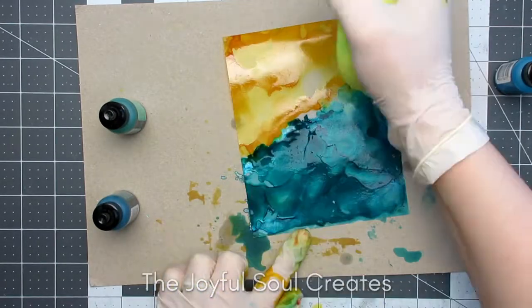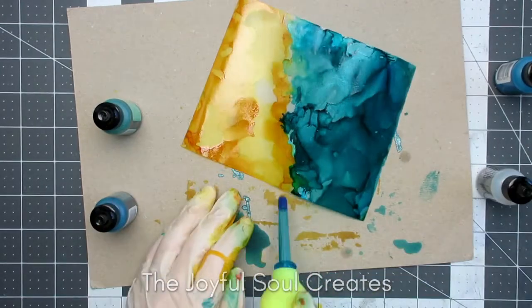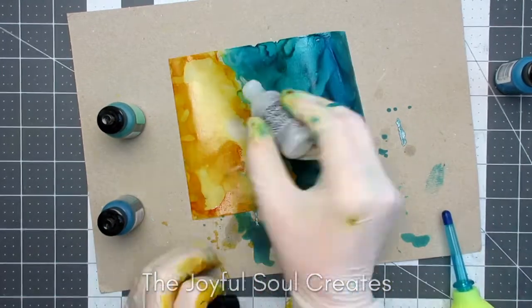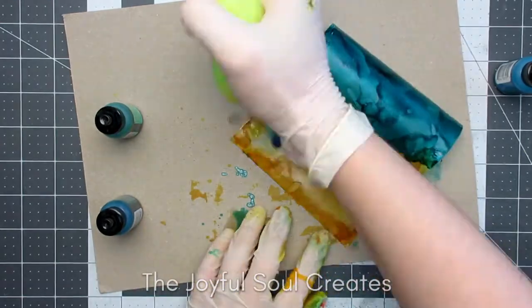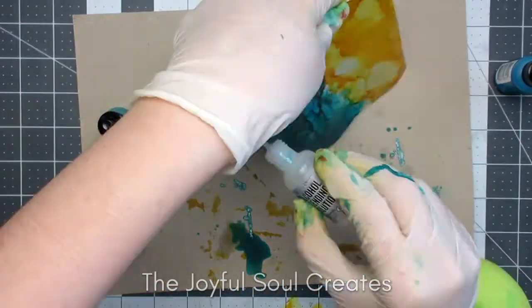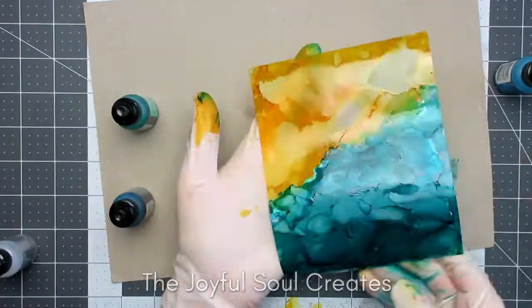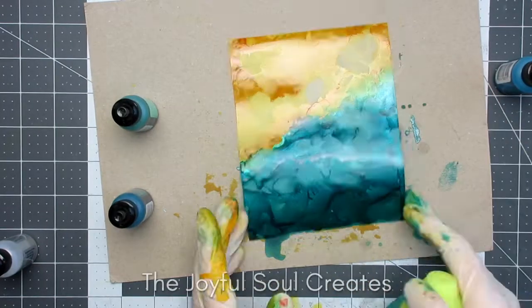I did think I would try to put some sea foam by lightening the area between the blue and the yellow, but I didn't really like how that worked, so I went back and covered that up with just more of the blue ink to even it out again. I didn't have much luck actually creating sea foam on these backgrounds, but I did try.